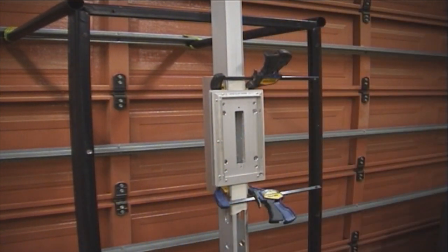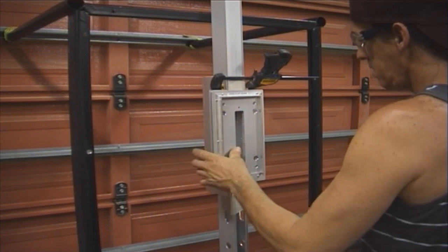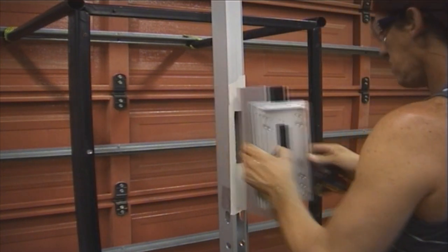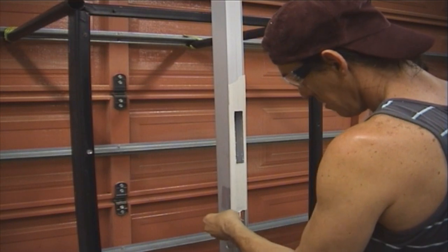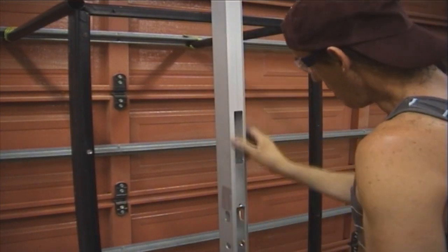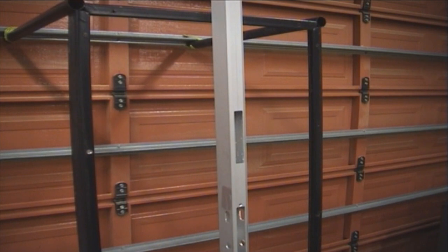There we have it. Take off the clamps, slide that out, take the masking tape off, and there's your cutout.